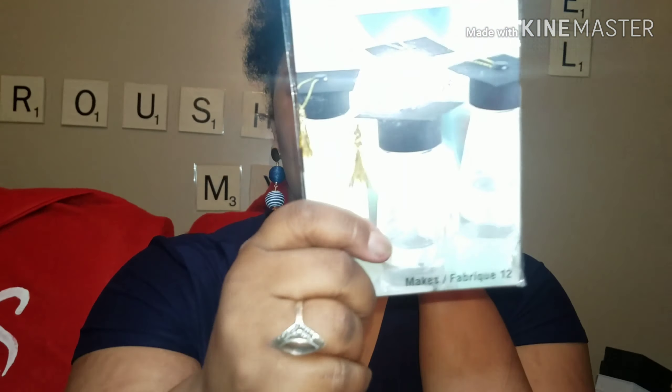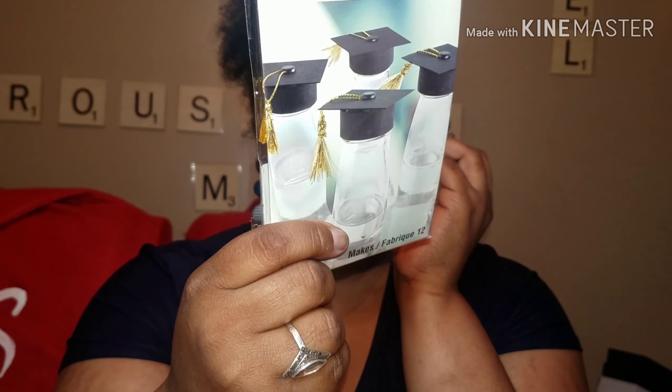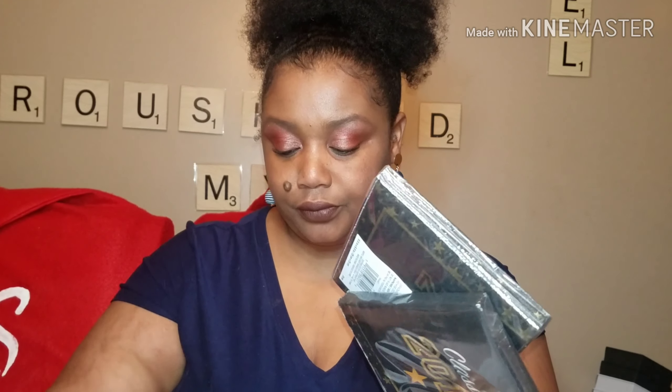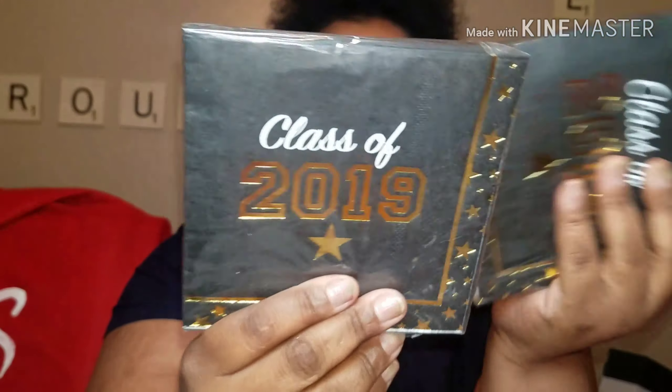Then I got these paper caps to cover the water bottles or pop bottle caps — there are 12 per pack and I got two packs. And then I got the Class of 2019 napkins — you get 24 napkins per pack and I got three packs, so this should be enough.